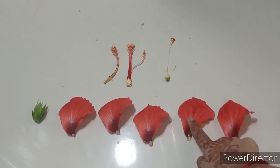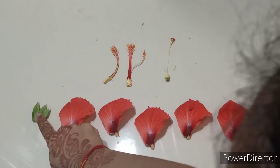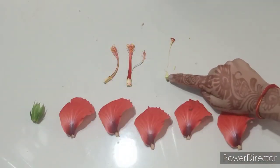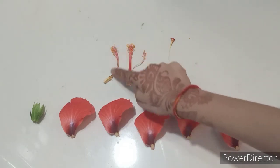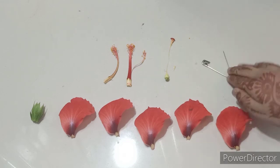Now we have obtained all the parts of this flower, including the petals, the sepals and bracts, the stigma, style, and ovary — together making the pistil — and the anther and filament — together making the stamen. Thanks for watching, bye!